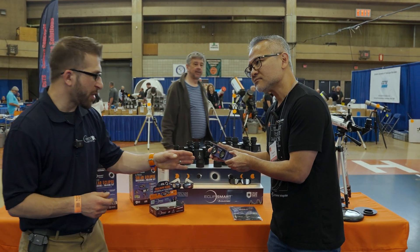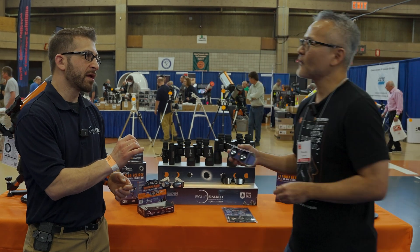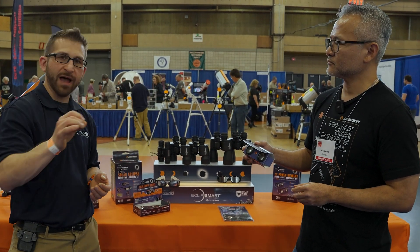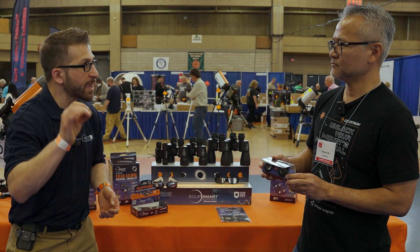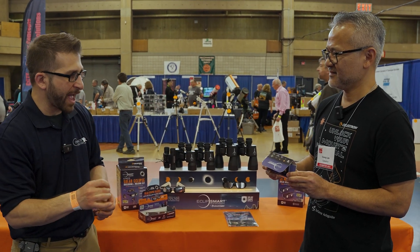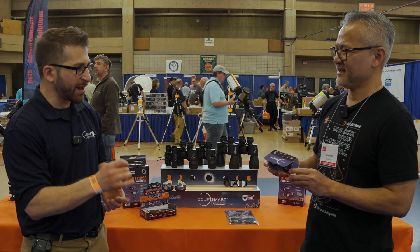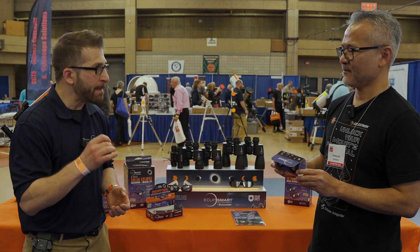I've had an opportunity to use those and I was just shocked by the difference that just 2x can make. It went from just a tiny little dot in the sky to actually being able to see sunspots, and I was not expecting that. I was absolutely wowed by what 2x does and I can't overstate that — it is amazing.